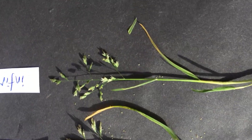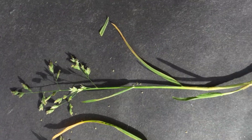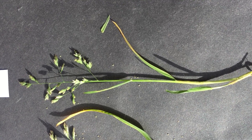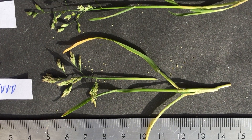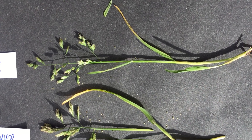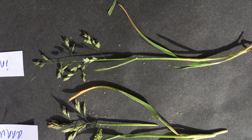Poa infirma is a much more slender plant overall and it's actually diploid — it's got two sets of chromosomes and it's thought to be one of the parents of Poa annua, which is tetraploid. Hence the difficulty in distinguishing them, because half the chromosomes in Poa annua come from Poa infirma, so they look very very similar.